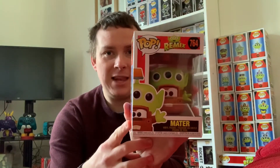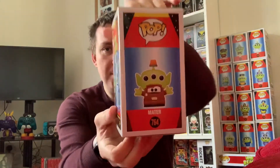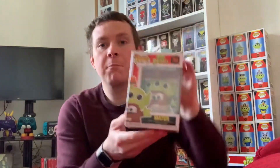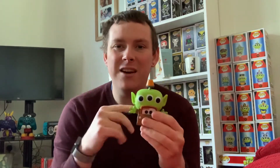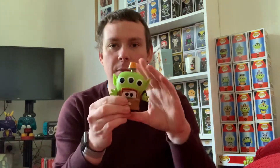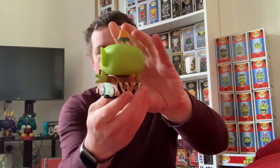This is alien Mater — Mater is voiced by Larry the Cable Guy. I don't really know who he is, I just know the name. But this isn't actually Mater, this is alien Mater. That box has come in really good condition, I'm really happy with that. This is better than I imagined — I thought it was wearing like one of those advertising boards like they do in America for sandwich shops and pizza parlors, but this is actually a full-on Mater costume.